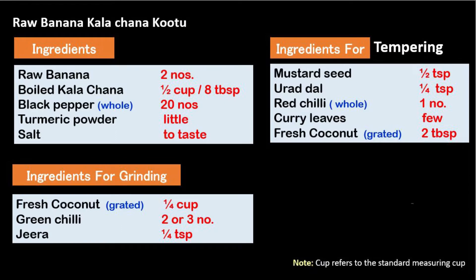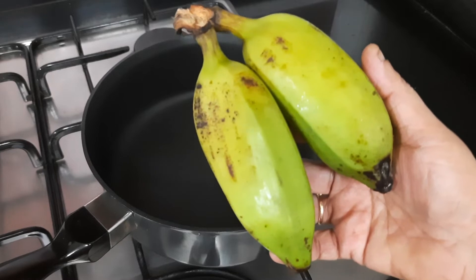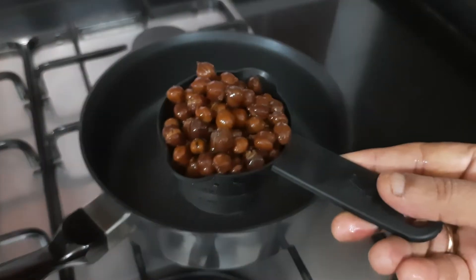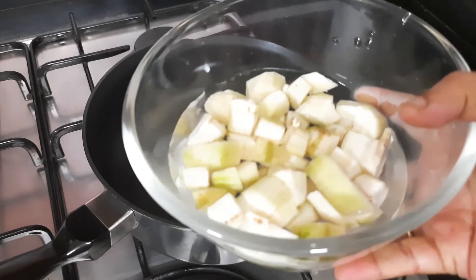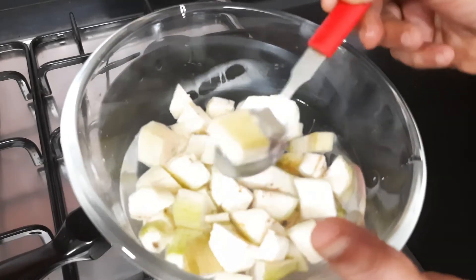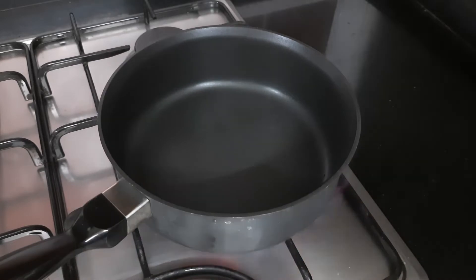Let us see what all ingredients we need to make raw banana kalachana kootil. We are going to take two raw bananas — I'll peel and cut them into cubes. And half a cup of boiled chana. I had already cut the raw banana and soaked it in water so that it doesn't become black. I have cut it into small cubes.